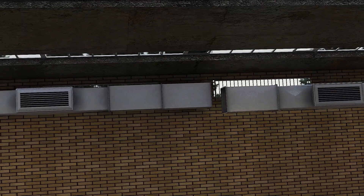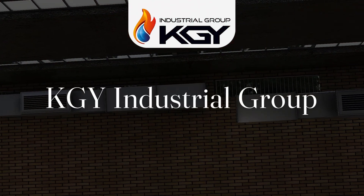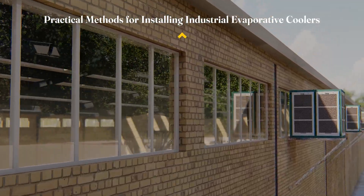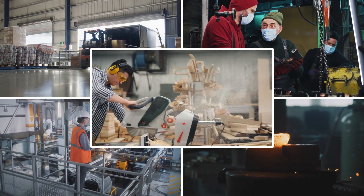This process requires technical know-how and precision. In this specialized video from KGY, we dive deep into the best practices for installing evaporative coolers across diverse industrial settings to help you maximize the performance of your cooler.